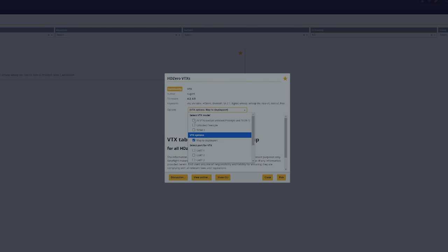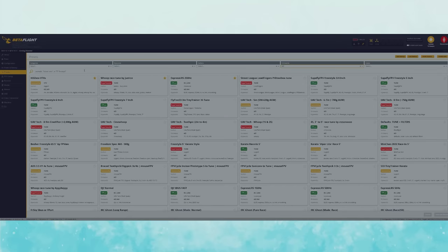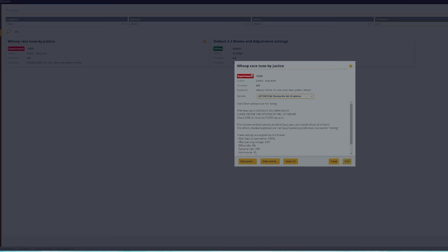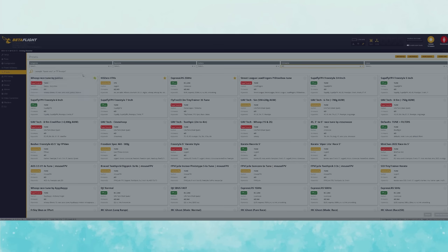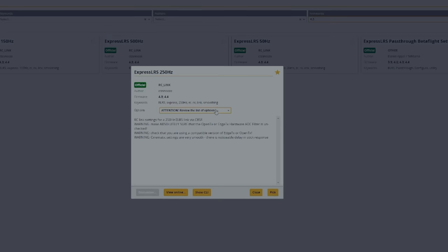I'm going to head over to presets and look up HD Zero VTX. This is if you have HD Zero — if you have other things, use your other things. I'm on UART 2. I'll pick that, save and reboot. Then back in presets, I'm going to type in the Justice Race Whoop tune — I was tipped off to use this. I have RPM filters enabled, RC link at 250, normal tune. Save and reboot.